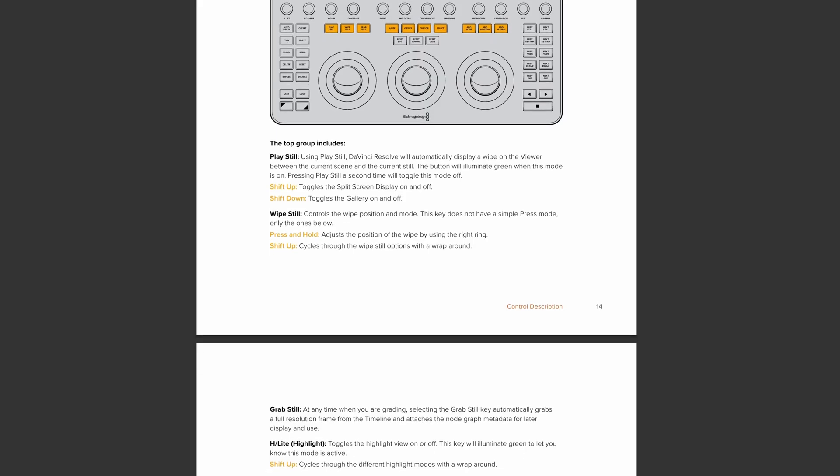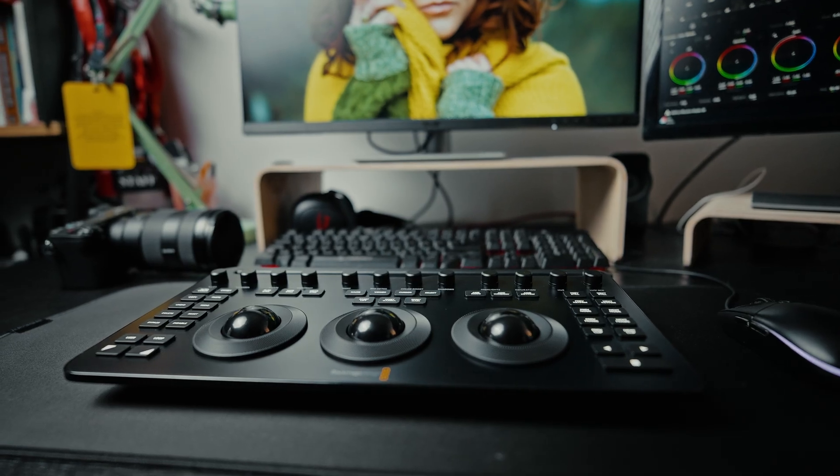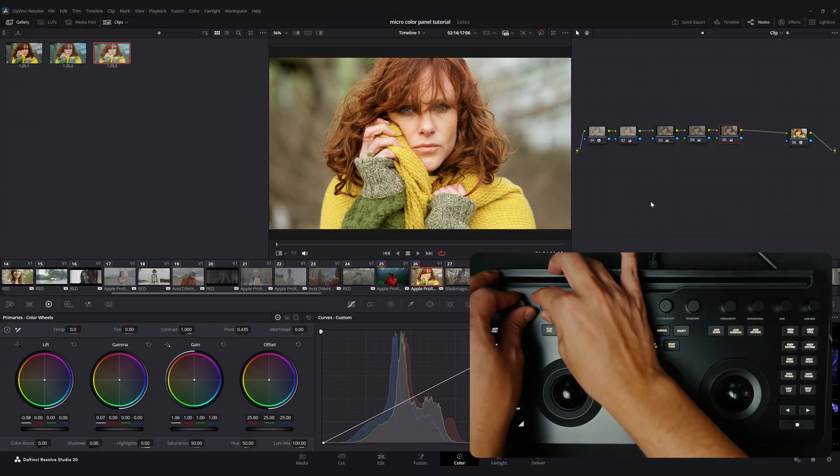To summarize, one of the strongest advantages of the micro color panel is how much it speeds up the color grading process. Being able to control multiple parameters simultaneously also helps you make decisions more quickly. Another major advantage is the high precision of the trackballs and knobs. Instead of constantly chasing sliders with a mouse, you can stay focused on the image itself — and I think that's the most important thing.